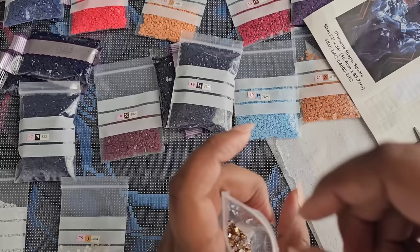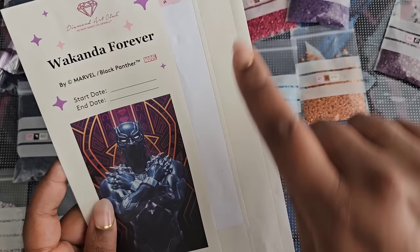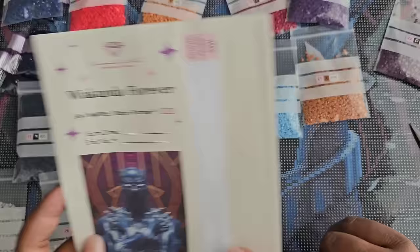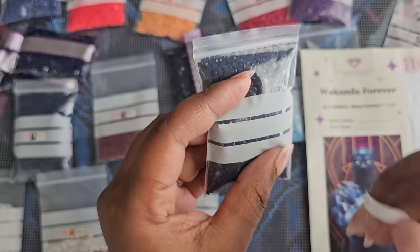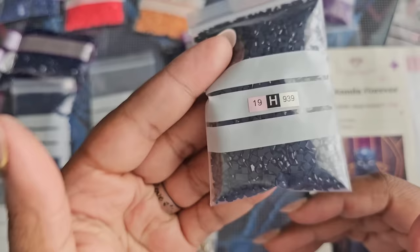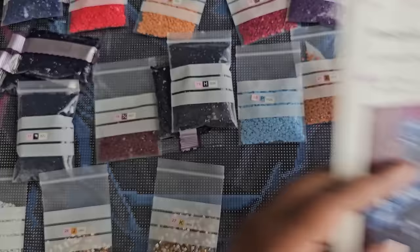Now you have the leftover schematic labels — don't throw these away. You can reuse them on other things, write a number or symbol with a Sharpie for enhancements. The good thing about Diamond Art Club's labels on Staror bags is they pull off easily without leaving residue, and go back on just as easily. So you can always reuse those bags if needed. Always remember to reduce, reuse, recycle if you can.